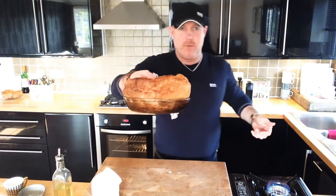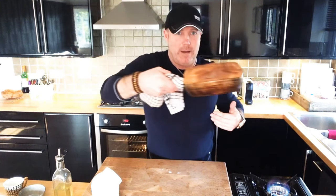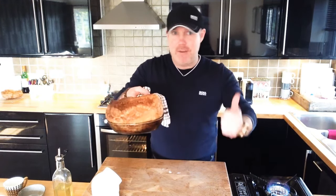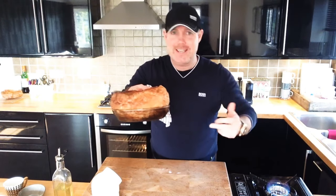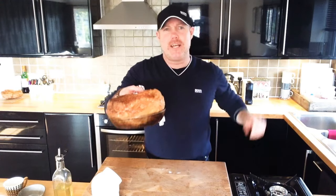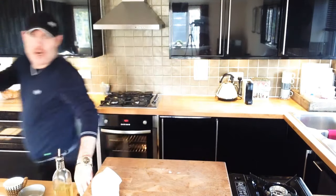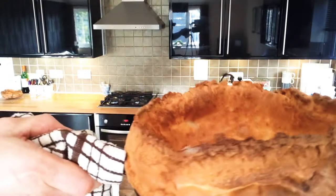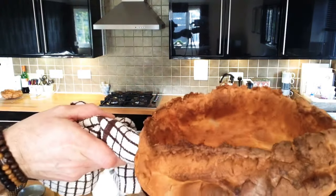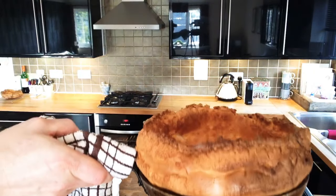And that is what you end up with — the frying pan Yorkshire pudding. Equal ingredients: flour, milk, eggs, in a frying pan with a glug of hot oil. Keep it going, enjoy! Let's get a camera shot — and there you have it for your fantastic weekend. Check that out: the ultimate frying pan Yorkshire pudding.